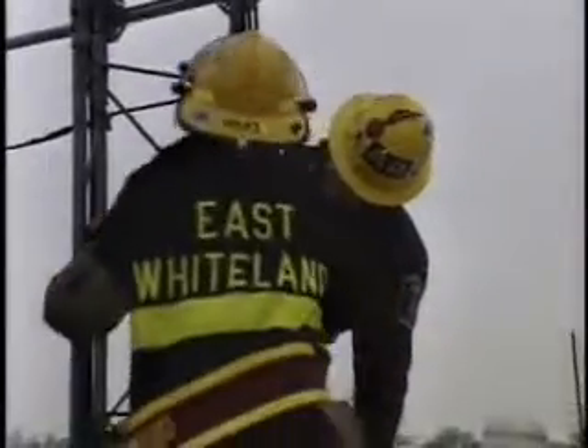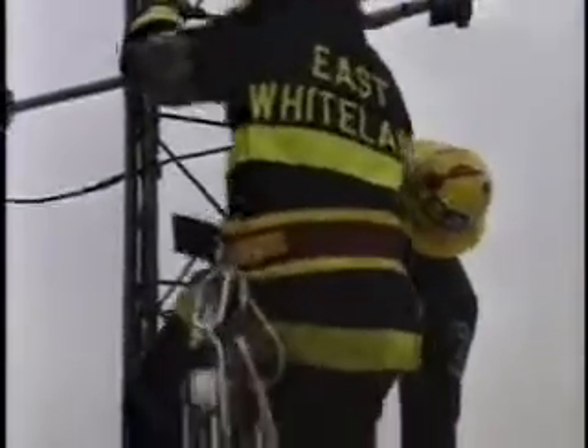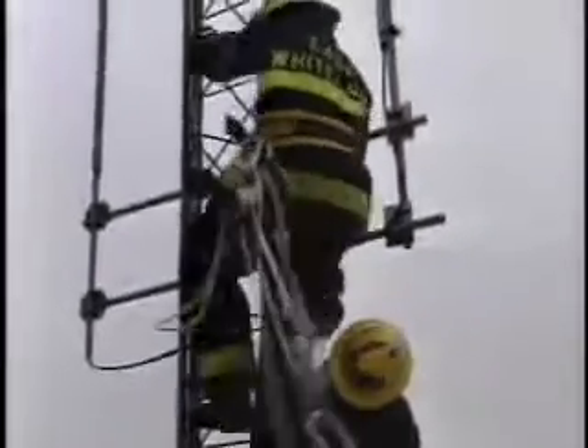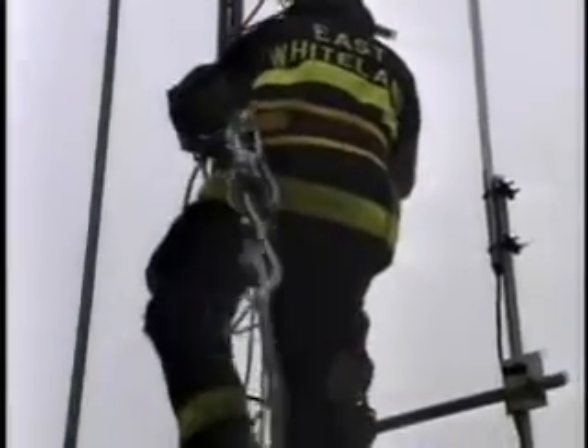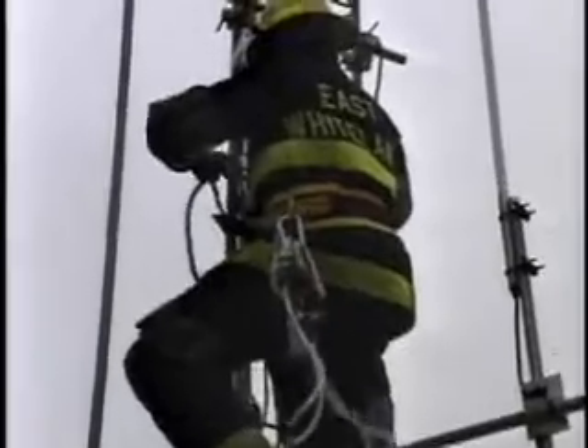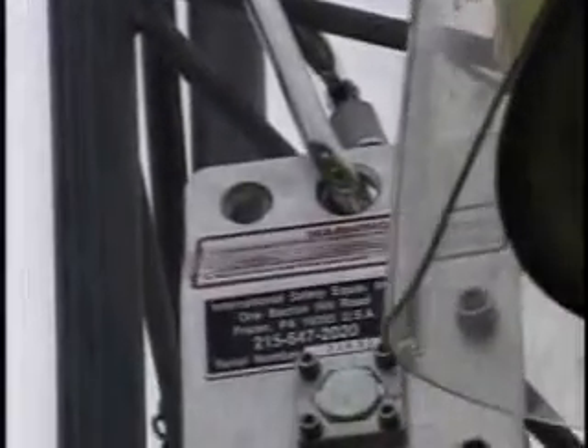Hello again and welcome again. I'm back to narrate this 9-minute video segment for you on a System 9-9 high-angle rescue from a radio tower. This mock rescue involves a man who was incapacitated while working up on this tower and was rendered unconscious in some way.